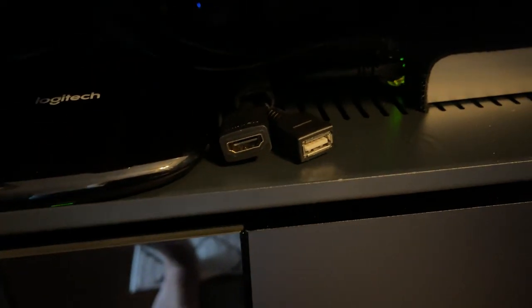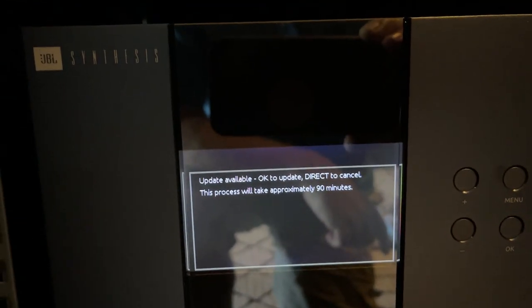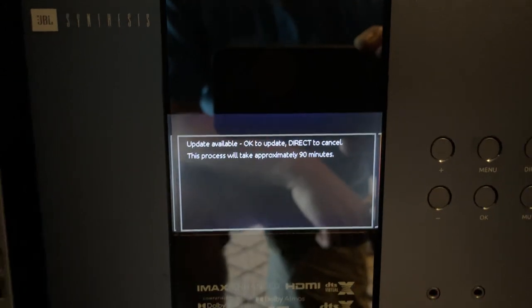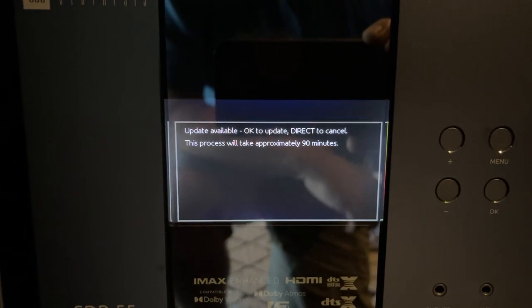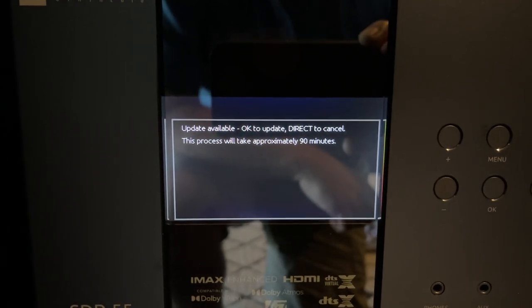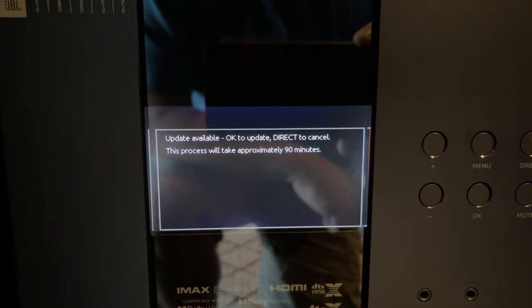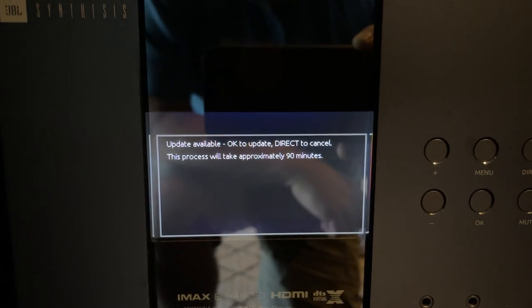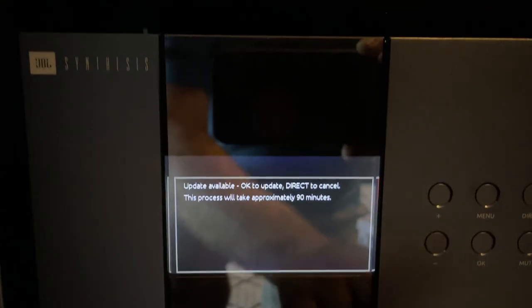I do have a USB dongle — it's an extension plugged into the back — so that's where I would do it if I was going to do it that way, and if the file was available. Note: if you're coming from the current software version 1.46, you will not have to redo any of your settings. At the end of this process, we're going to get a notice asking whether you want to keep your settings or not, so it should hopefully be a painless process.